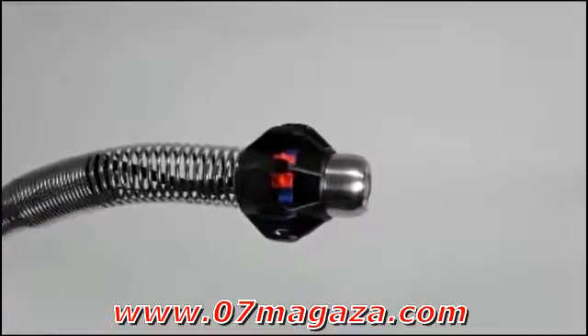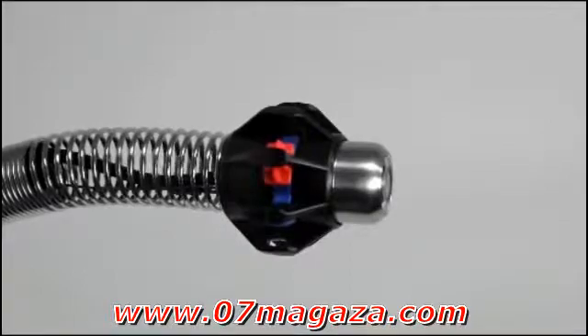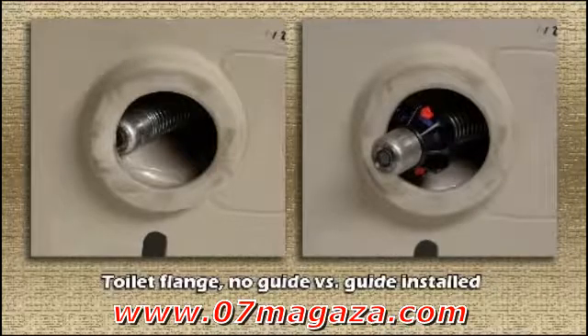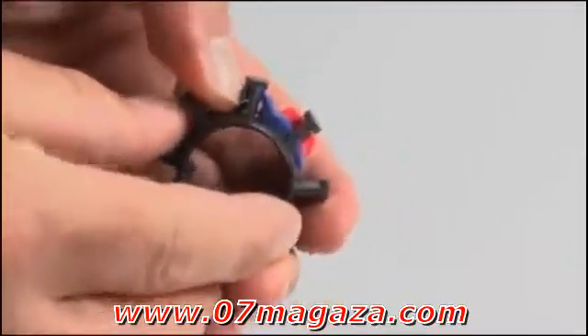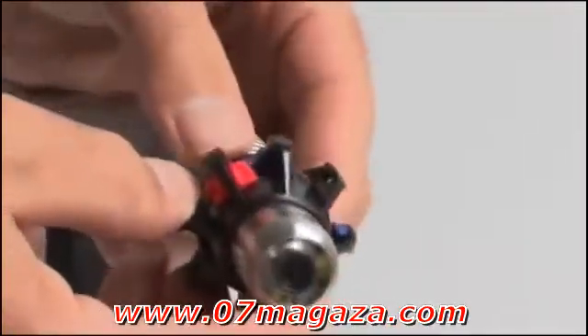The Microdrain can be used with or without a pipe guide, but in many cases you'll find that pipe guides improve both the in-pipe image and your ability to push through the line. To install a pipe guide, make sure that the red sliding locks are in the unlocked position and that the blue latches are fully opened. Then slide the guide over the camera head and onto the spring.